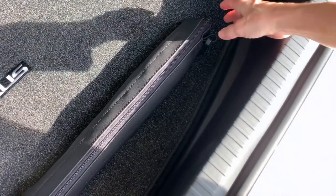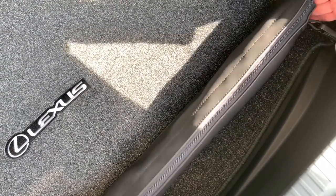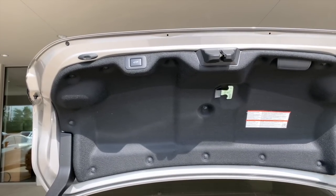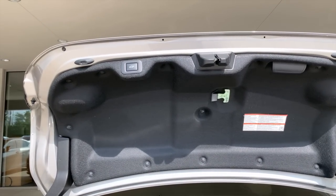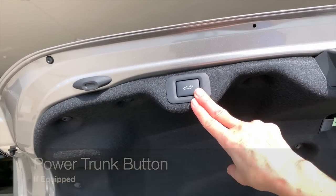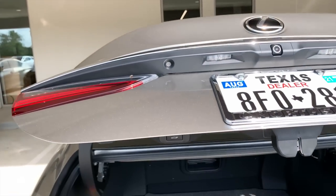When putting your cargo net back into place, make sure the hook side is closest to the D-ring — then you'll have better access to your netting. If you're opening your trunk with your smart access key, the button from the interior, or even the kick sensor, you always have the capability of closing a power trunk with the power trunk close button on the left-hand side of the trunk lid. Just push and release and it will close for you.